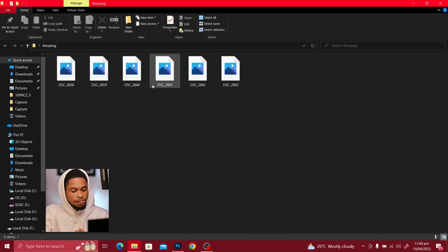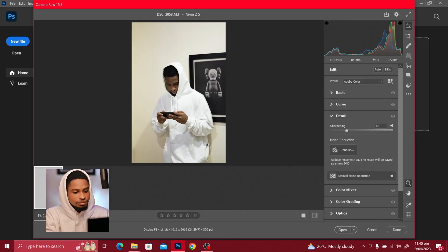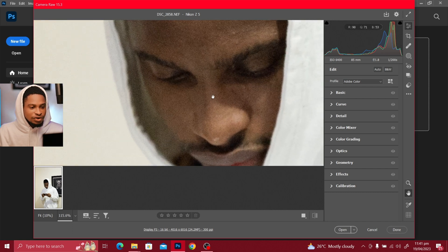I just shot this picture here and I'm going to drag this raw picture into Photoshop like this, and it's going to open in Camera Raw. Once this picture opens in Camera Raw and I zoom in, you can see this picture has a lot of noise in it.